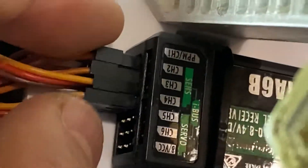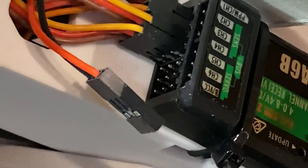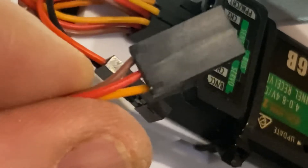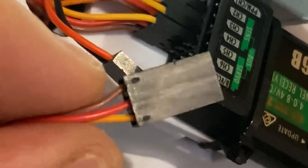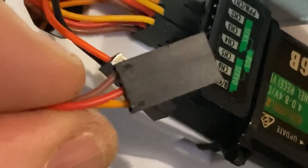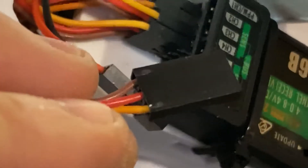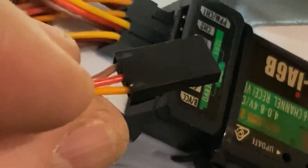Depending on where you plug the servos — and the first thing about plugging servos in, or any type of controller — there are always three wires on a servo or any type of controller. What you've got is a brown, a red, and an orange. Now they could be black, red and yellow, or black, red and white. The red in the middle is always 5 volts — that's the power to the servo. The black or brown is always the negative. The last one is a signal, which comes directly from your RC controller and controls it. We've covered signals before — it uses PWM, which is a pulse-type signal.